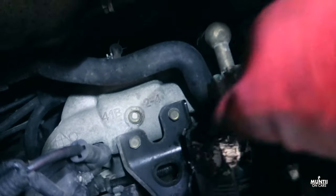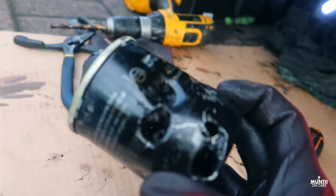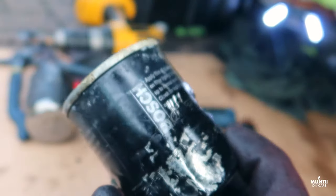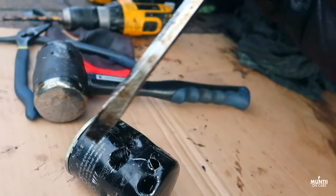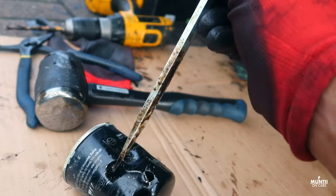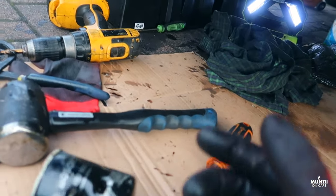Here's the oil filter — it's now off. It was a bit of a struggle, to be honest. Normally you can use your hand to get this out, but I couldn't. If you have any issue taking the filter off, one way to do it is to drill a hole, get a fat screwdriver, push it through, and twist the filter off. Anyway, the filter is out — let me just clean the oil filter area.